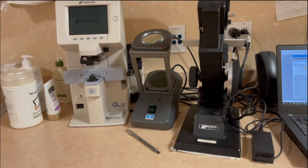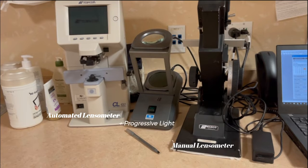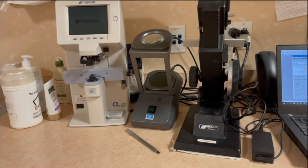First things first, here are our lensometers — we have a manual one as well as an automated one. On the left in the middle there is the light we use to read the plus power prescription. Basically it reads the lenses on your glasses and helps us get a basis for what we'll plug into the phoropter. If we have to read your glasses, you also saw that in the beginning video — I had my glasses inside the manual lensometer. So that's what that is.